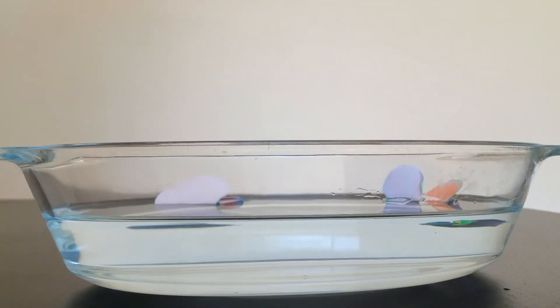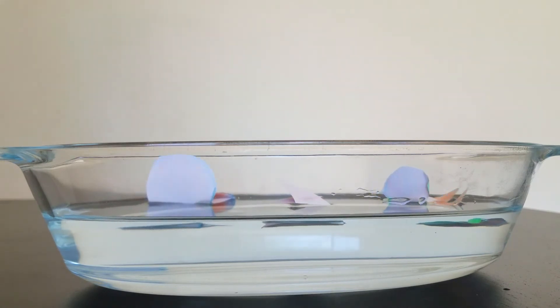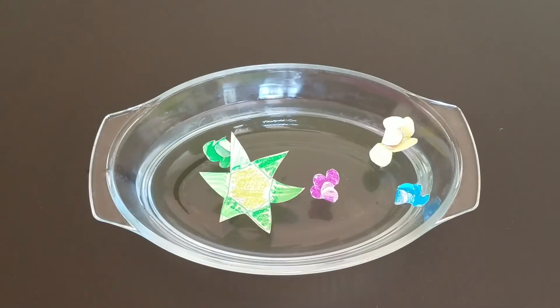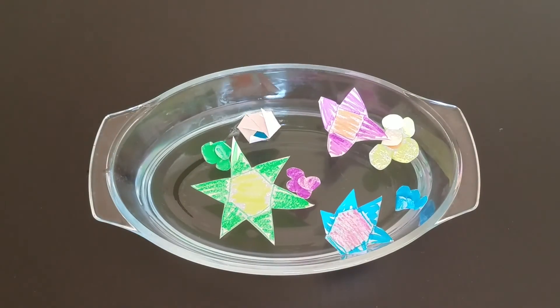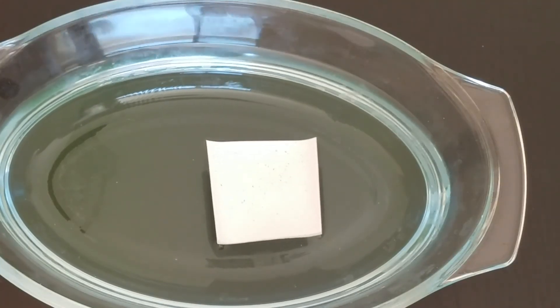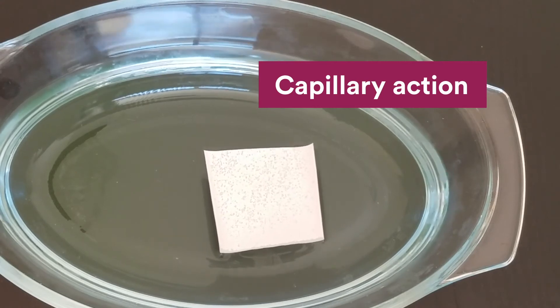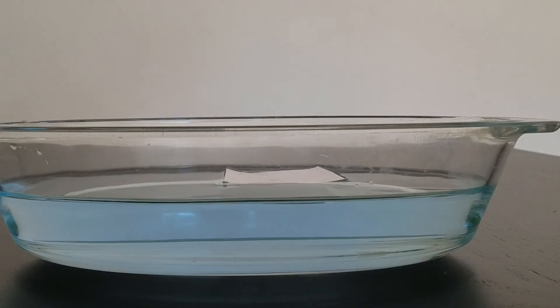When the flowers are placed in the water, the paper immediately starts to absorb it. While paper might look pretty solid, under a microscope you can see it's actually full of tiny holes. When the paper is put in the water, the water naturally flows into these holes. This is an example of what is called capillary action. As the paper absorbs water, it starts to swell and this pushes the petals open. And the petals will open in a different order depending on how you fold them.